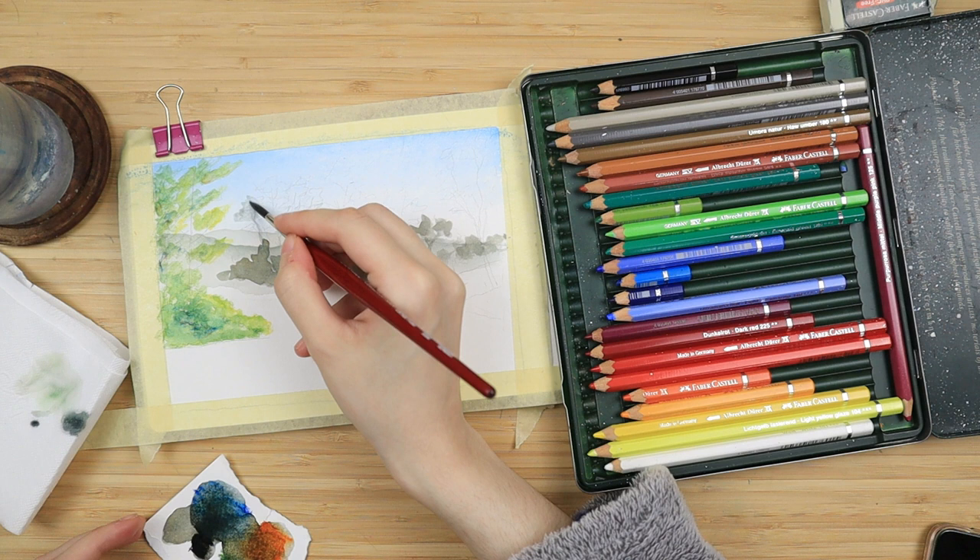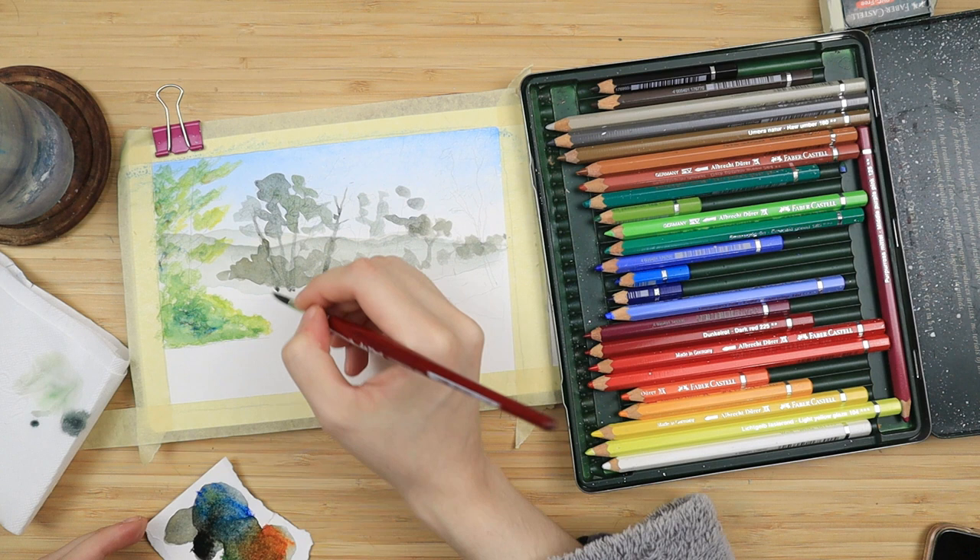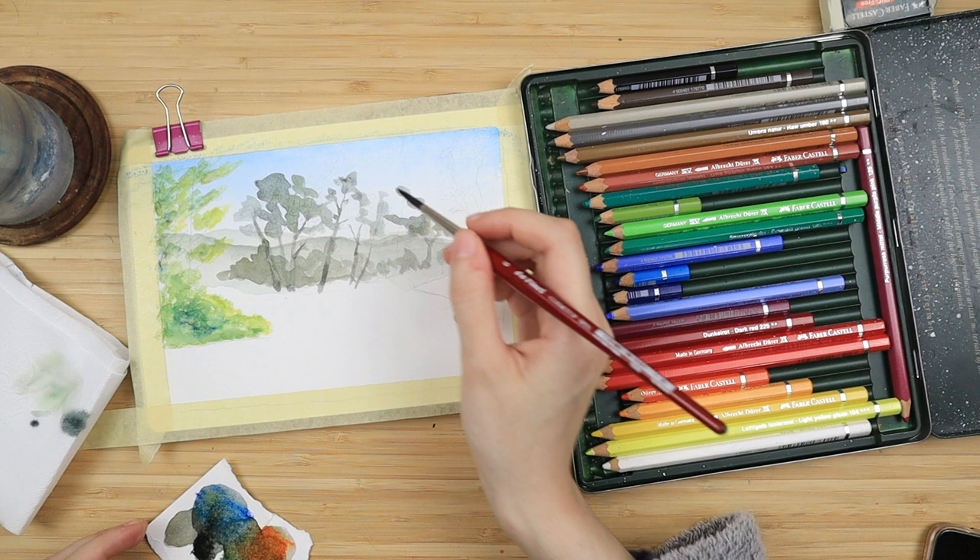I go back to that scrap piece of paper and I mix the same dark tone. I'm scribbling it very randomly for some foliage that's going to be far up in the distance and I do some tree trunks. They're not as dark as I want so I'm going to add a second layer later on to mute it down.